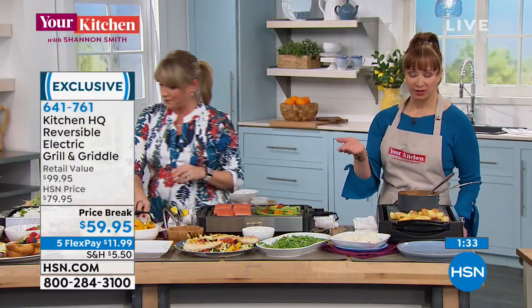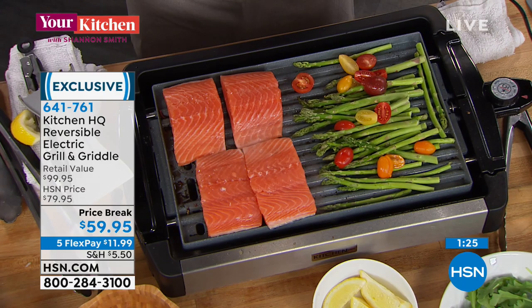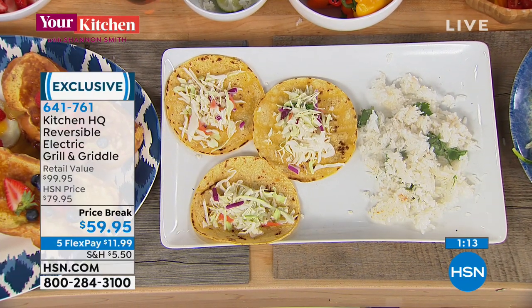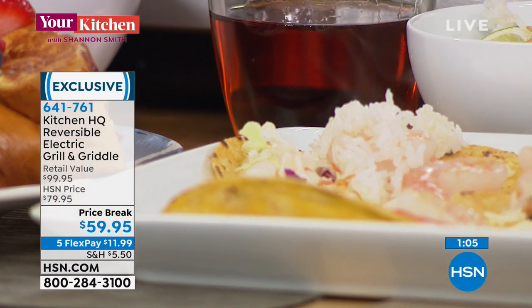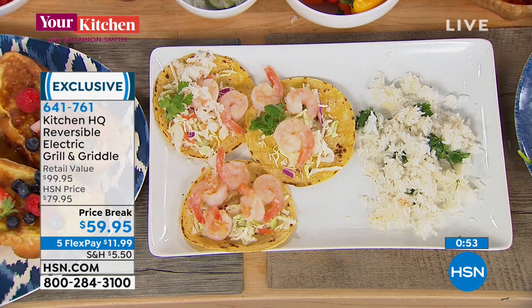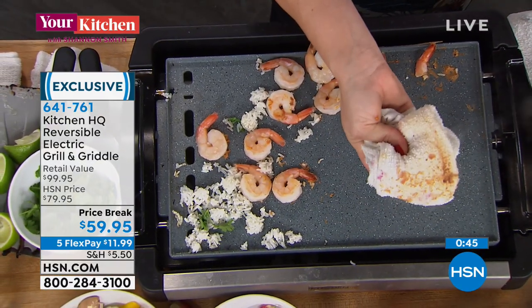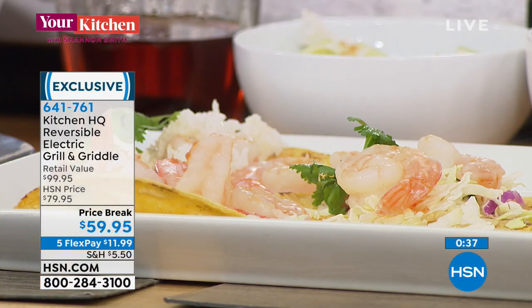The number one concern chefs have is timing — how do I make sure the asparagus is done at the same time as the salmon? Welcome to HSN if you're new — we love our foodie gals and guys. Remember, everything in this show has a special FlexPay and is for this hour only, the only airing of the day, with a 30-day unconditional money-back guarantee. I just moved the shrimp over and took a wet rag — that's the nonstick we're talking about. I plated some cilantro lime rice with shrimp, and the salmon is cooking.